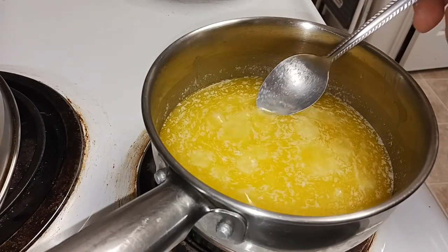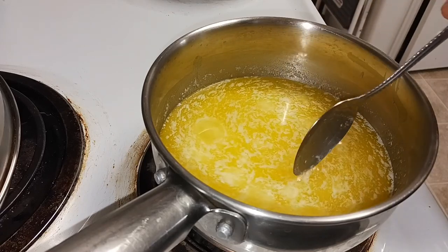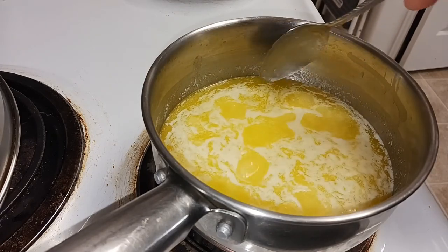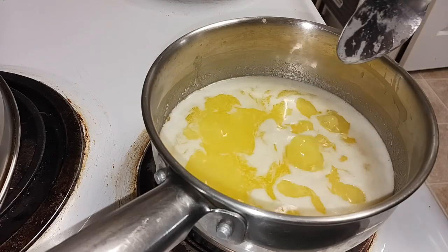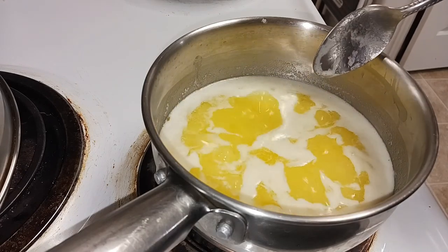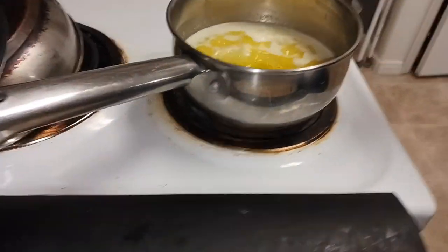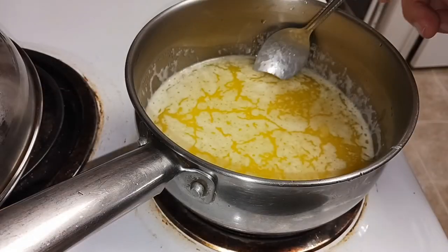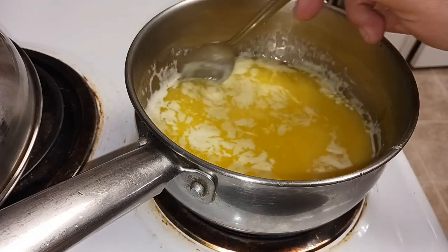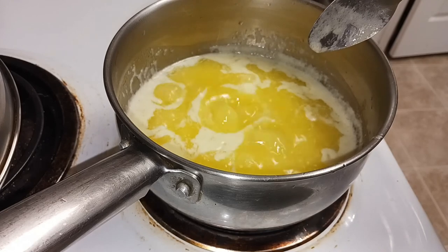It's definitely doing something — some big bubbles, some little bits of foam. There's a big bubble shooting up pretty far, so I'm going to switch this to a different pot because it's bubbling all over the place. Okay, we are now in a slightly bigger pot — I don't know if it'll make much difference.